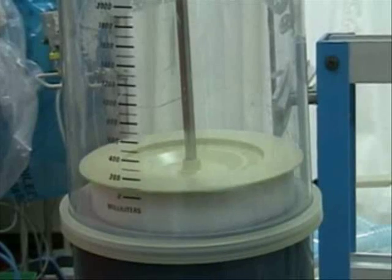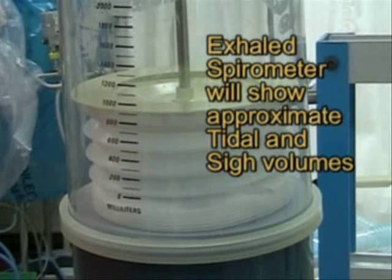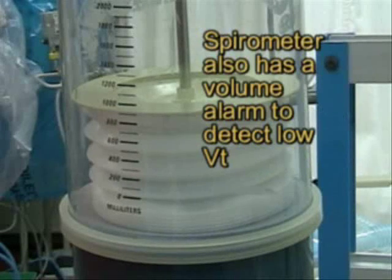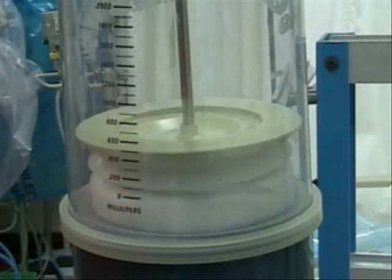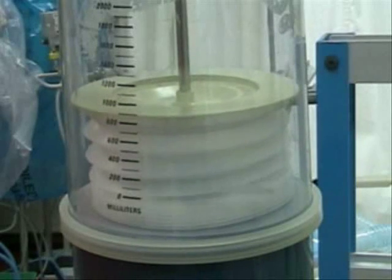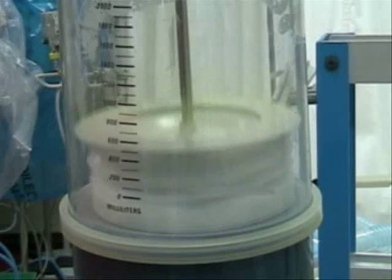You can get an estimated idea of our tidal volume by looking at the exhaled spirometer. You can see we're delivering about 900 mL, and the exhalation into the spirometer is receiving about 900 on the normal tidal volume.